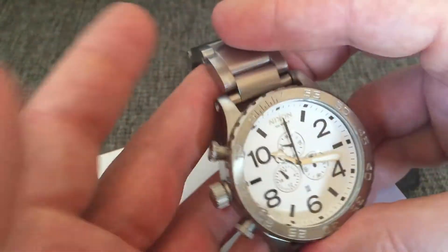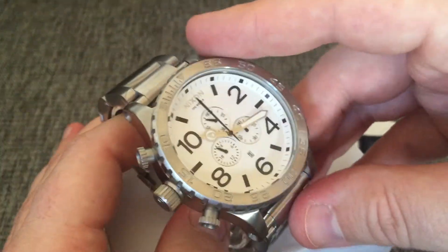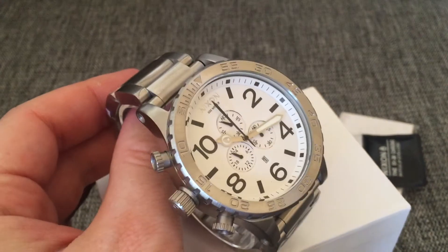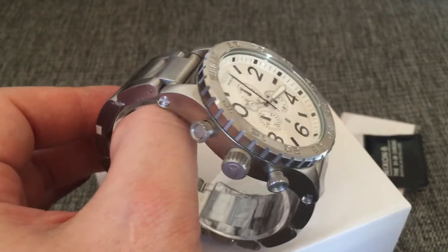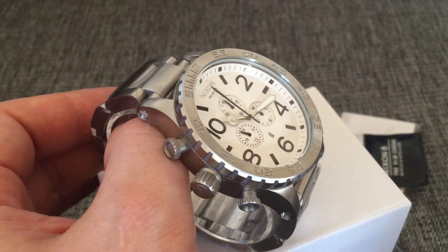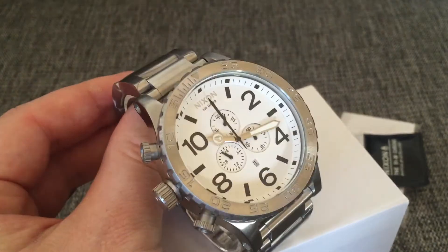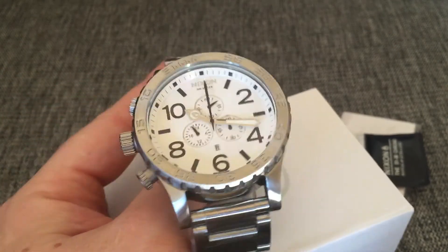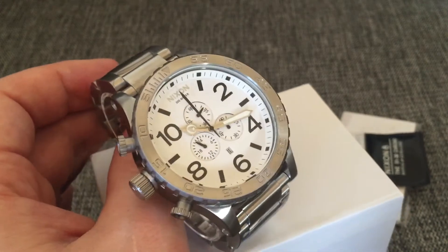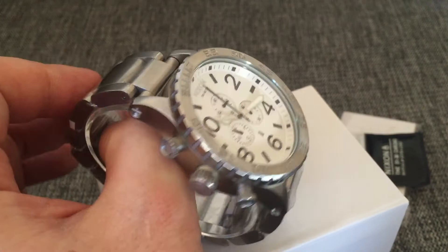So if you're interested in buying, I suggest you check out the description below where I have a link to an eBay seller that I've bought many Nixon watches from. This one is from him - I know he has good stuff and it's quite affordable. So I suggest you try that.